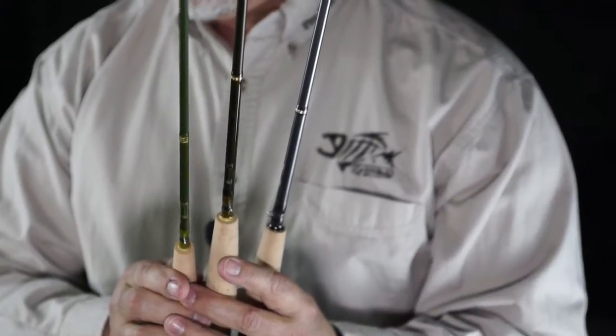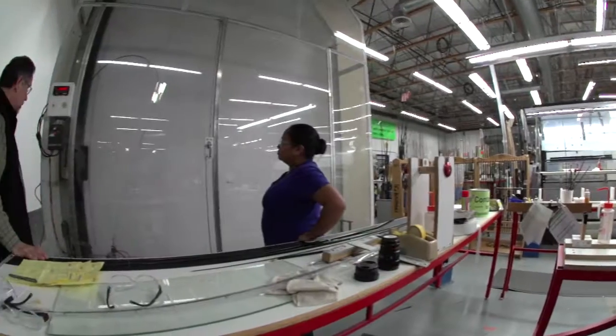The GLX family of fly rods has been a flagship for G. Loomis for many years. It's where we introduced a lot of new things, including a very high performance carbon fiber and also a new resin system that helped us to develop very strong and very lightweight rods.